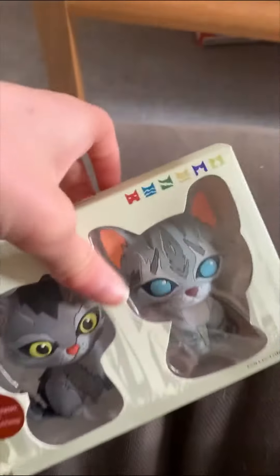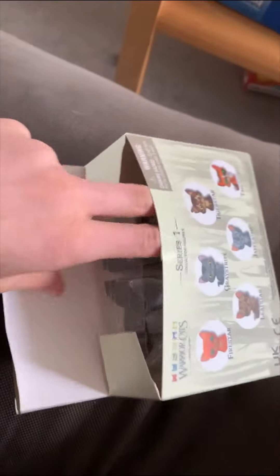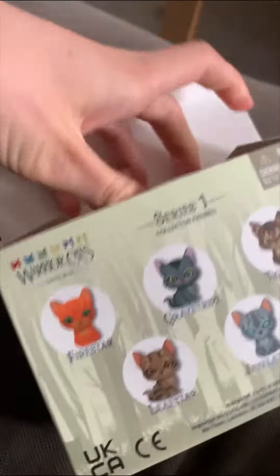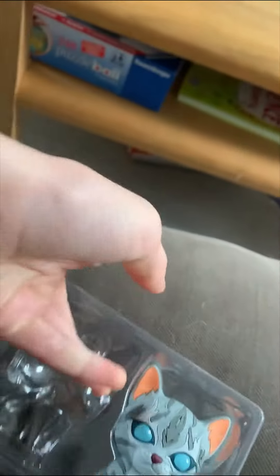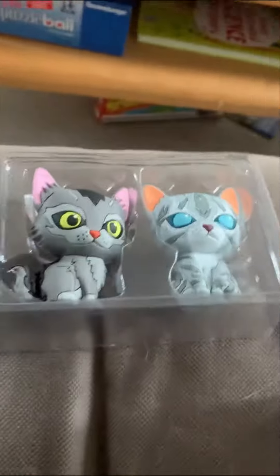Let's open the new warrior cat minis. Okay, so we have Jay Feather and Grey Stripe. I already have Jay Feather — why did they have to make two Jay Feathers? Anyway, this video is me unboxing my warrior cat minis. I only bought two packs, so enjoy.